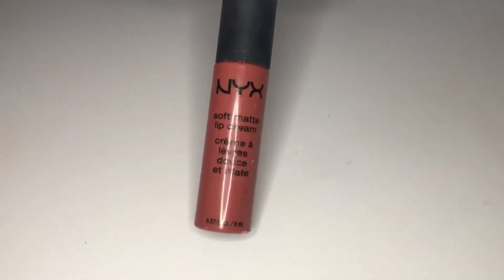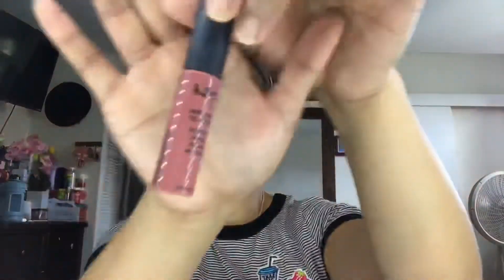So I'm wiping off my lip balm and I'll be applying lip cream. I'm using the NYX brand, and this is one of my favorite lip products. I really like the color.